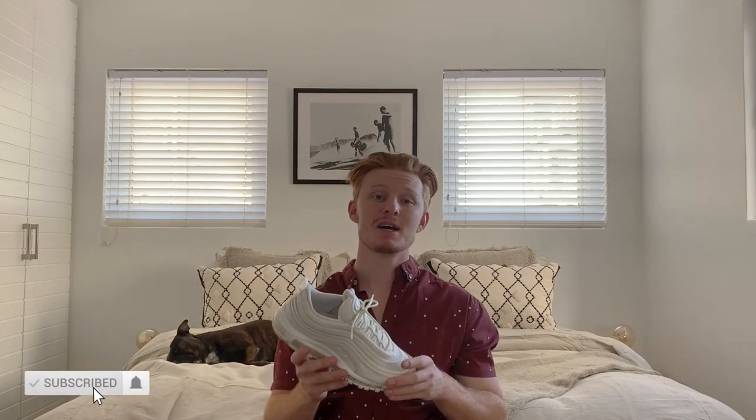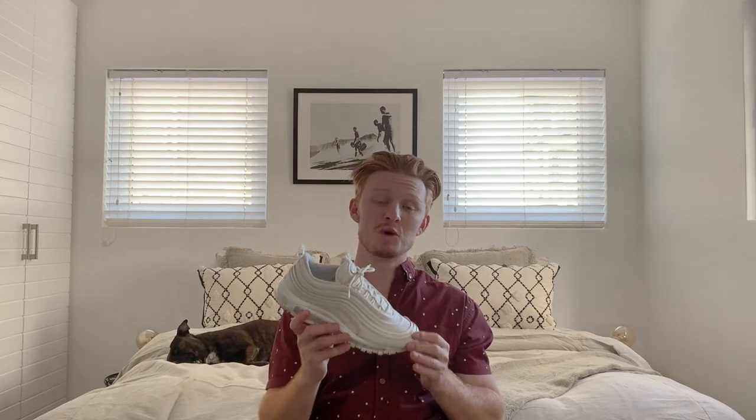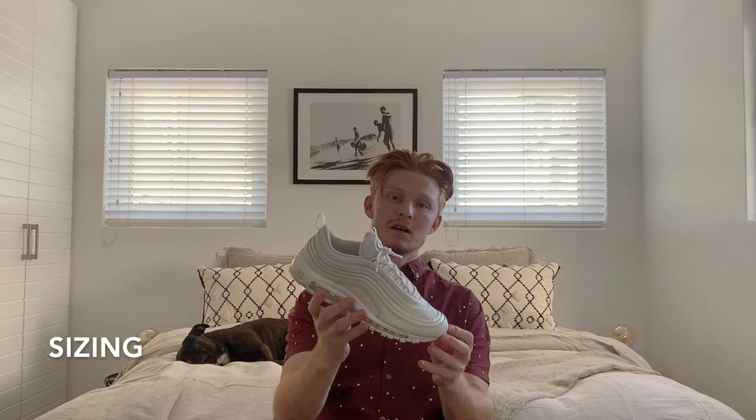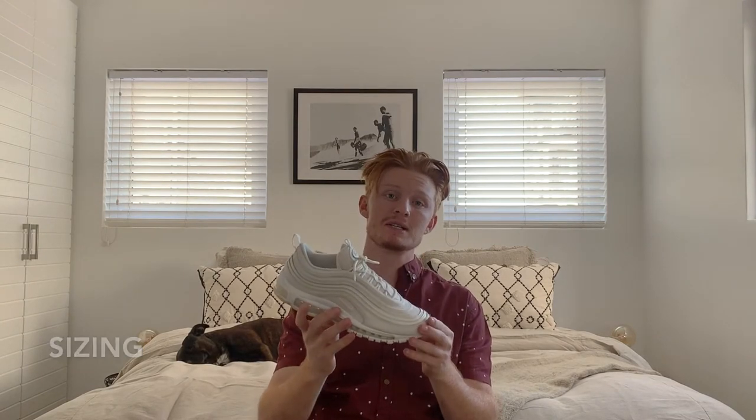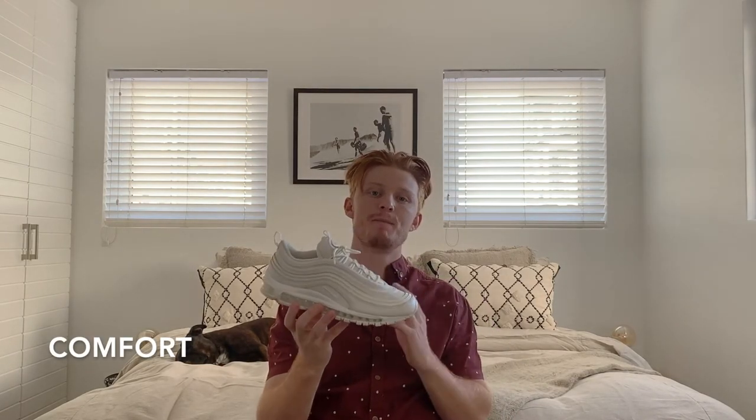If you haven't yet, please like and subscribe — I really do put a lot of effort into these videos behind the scenes. For sizing, they fit me true to size and I would recommend going true to size if you have normal feet. If you have wider feet, maybe go half a size up. But if you're not sure, always try the shoe on in store — it'll make your life a lot easier. The length is also very good for me.